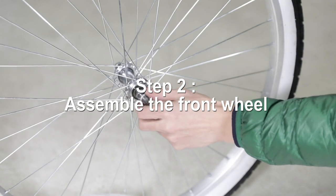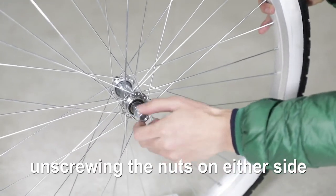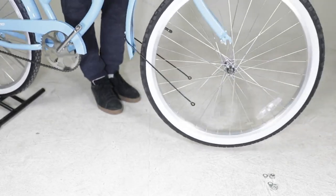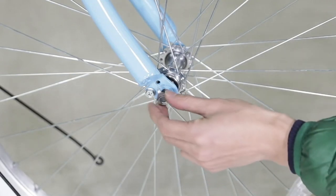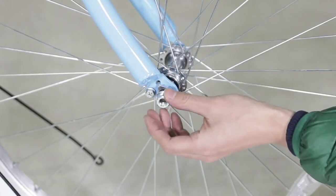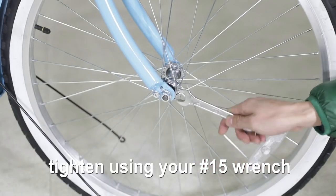Step 2: Assemble the front wheel. Take apart the axle assembly by unscrewing the nuts on either side and removing the washers. Put the fork onto the axle, followed by the washers and nuts. Tighten using your number 15 wrench.